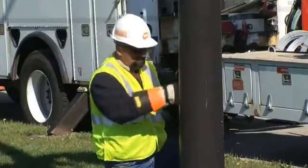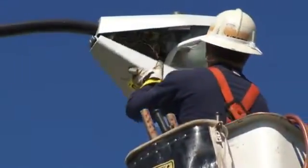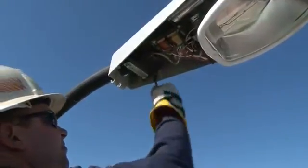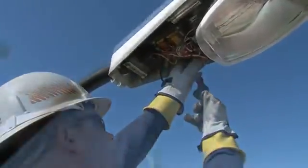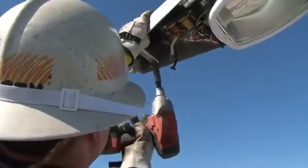After taking necessary safety precautions to cut power to the fixture, the first step is to remove the existing cobra head from the pole. Simply open the lower door and disconnect all wires. Then loosen the bracket that holds the fixture to the david arm and slide it off the pole.